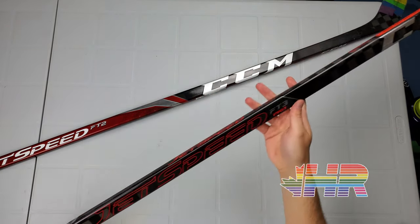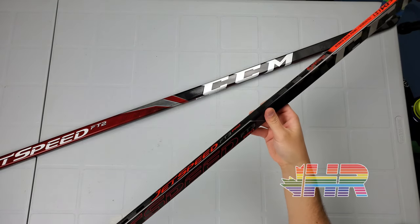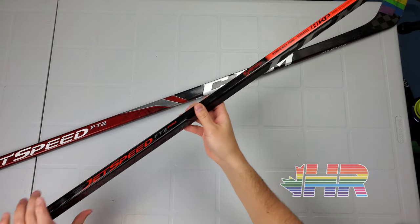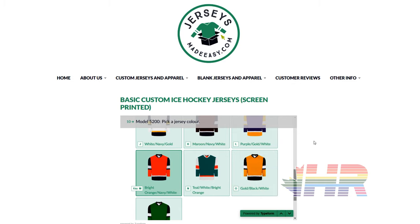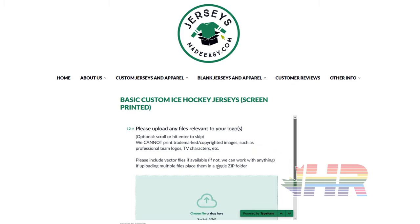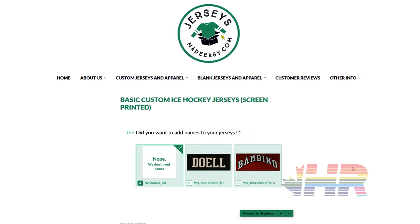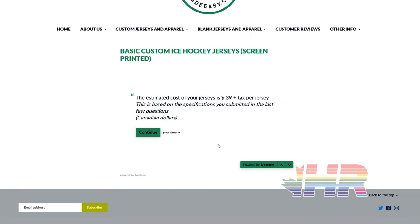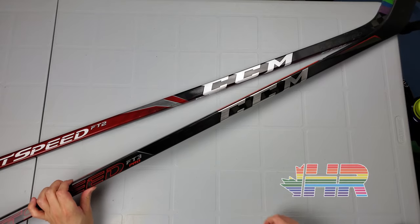This is the CCM FT3, or JetSpeed FT3 Pro stick snapshot review. But before that, if you're looking for beer league jerseys and your team needs new jerseys, make sure you check out the link in the description. You can get 20% off a set of custom socks with the purchase of a set of custom jerseys for a limited time. I also have a video going over the different materials for jerseys, socks, and logos.